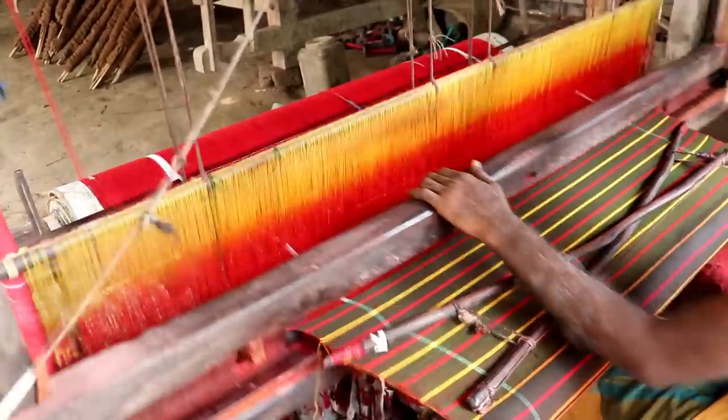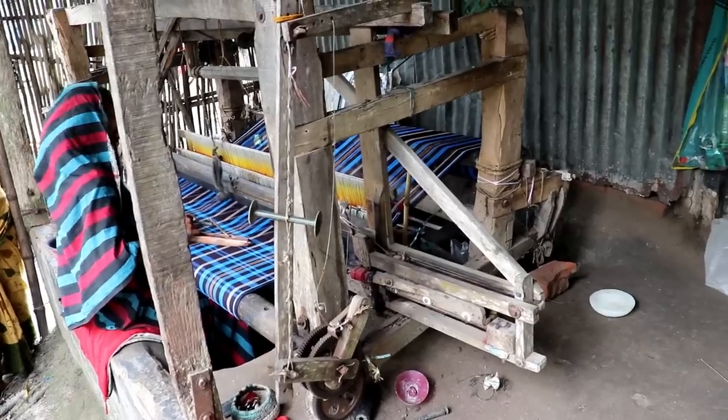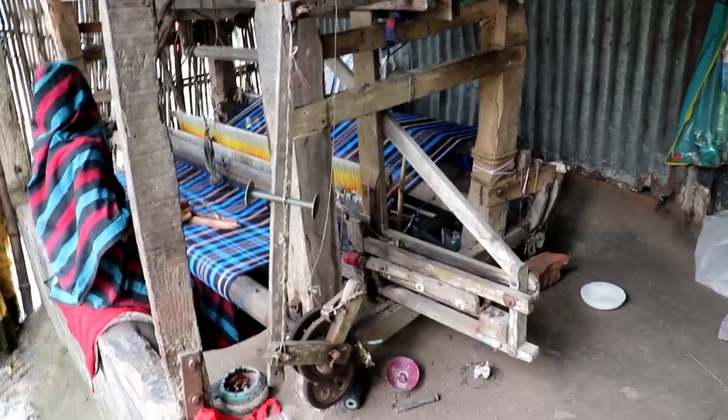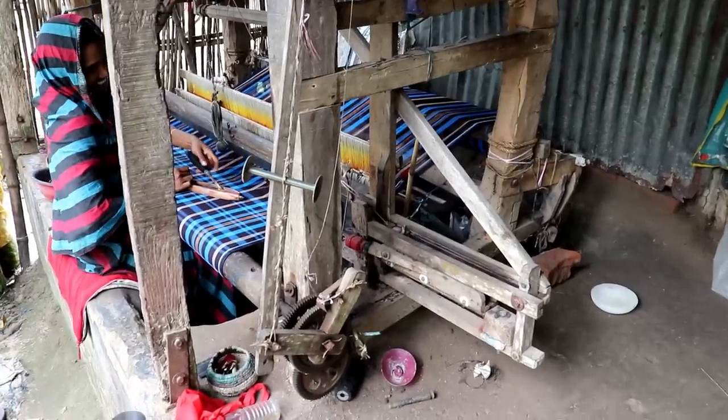Normally, the base of the pit loom is stronger than a hand loom. In this loom, yarn works inside the pit so that warp yarn may absorb moisture and give a better weaving result.